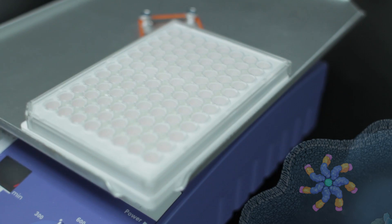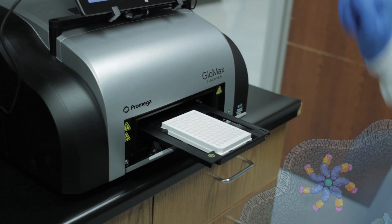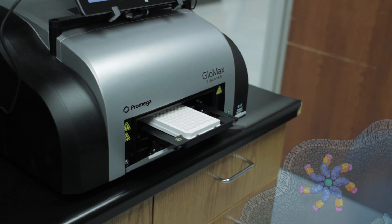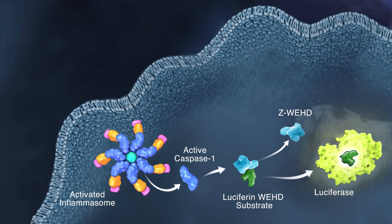Inflammasome research has never been this easy. Experience greater productivity with the quantitative, selective, and time-saving Caspase-Glow-1 Inflammasome Assay. Learn more today.